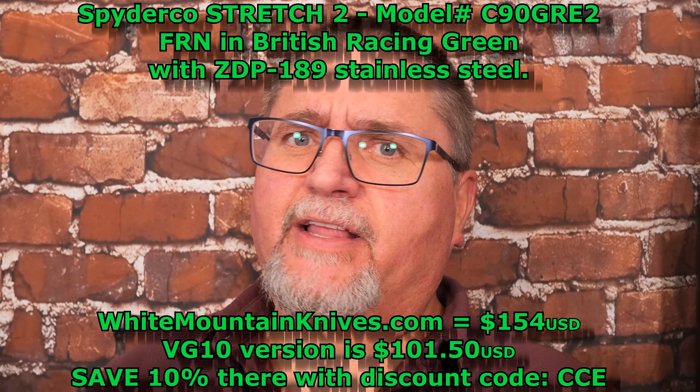This is much higher end than I usually review. This video comes thanks to Andrew — Andrew loaned this knife to me. He emailed me and asked if I'd like to review it, and he graciously accepted covering all the costs involved in mailing it back and forth. So Andrew, thank you very much. Without any further ado, let's get to the tabletop and take a good look at it.